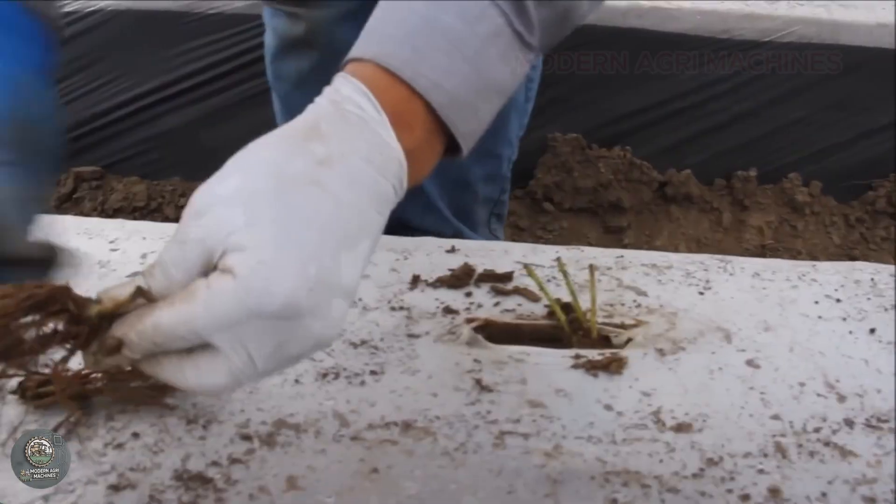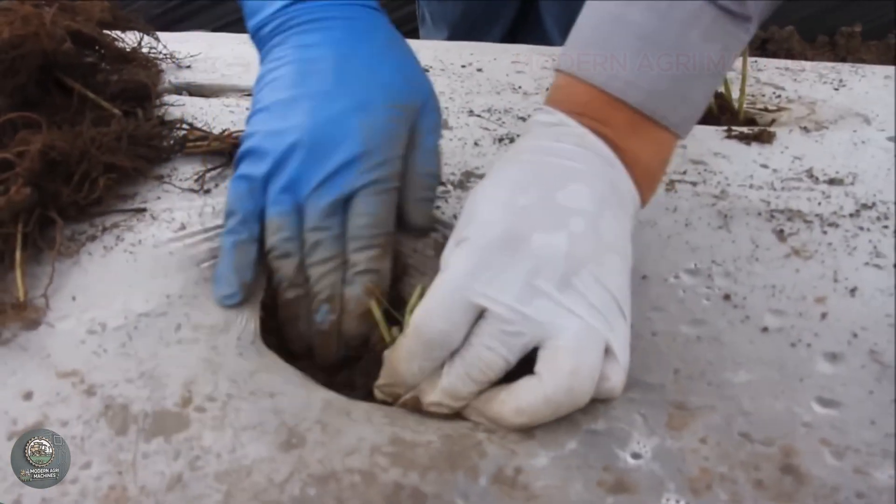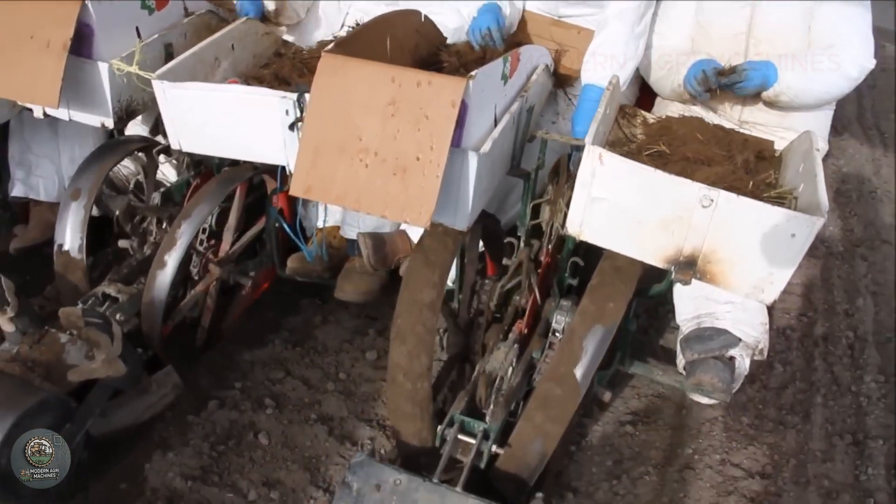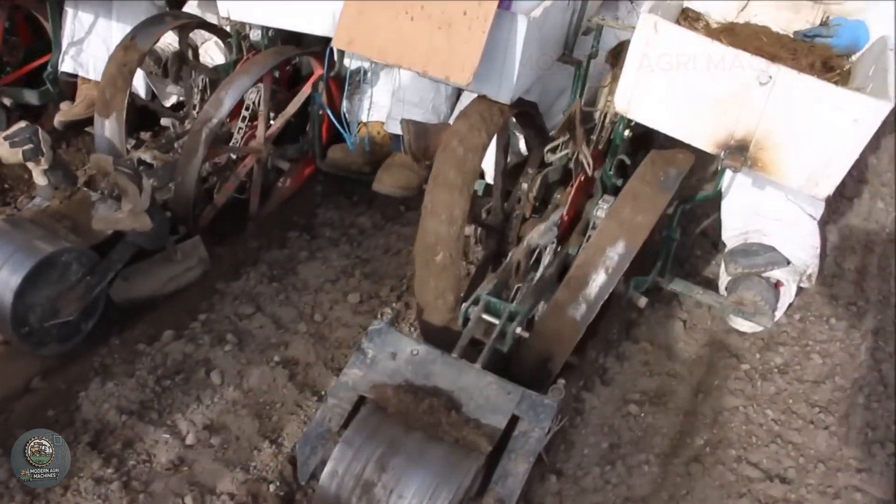Finally, strawberry seedlings are planted at intervals of 20 to 30 centimeters to allow adequate space for growth. After planting, light watering is applied to help the plants establish roots.